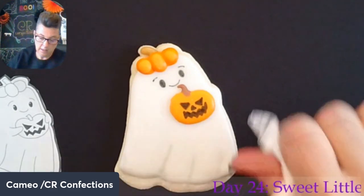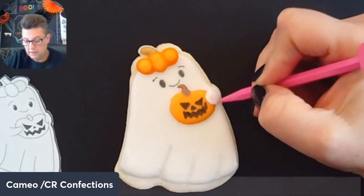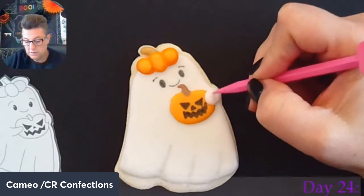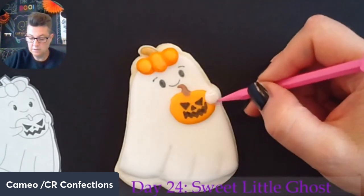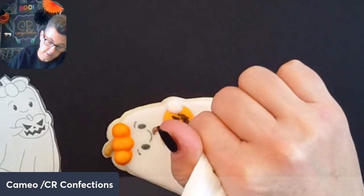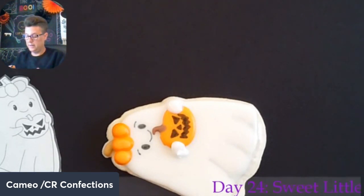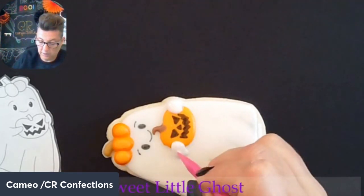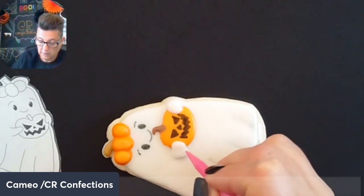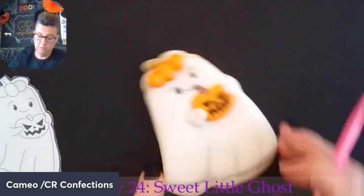Now we're going to pipe on some hands. The hands are just going to be — I'm just going to kind of blob some white icing and then shape it into a hand shape. I don't really outline and then flood; I just kind of blob on the icing and then shape it. I just find that this works best for me. If you want to outline and flood a hand, by all means go for it. How cute is she? You could make her holding all sorts of things — a trick-or-treat bag with candy, a regular pumpkin, or you could make the jack-o'-lantern way more detailed, even glowing from behind.